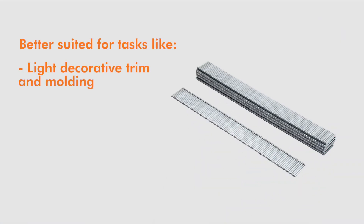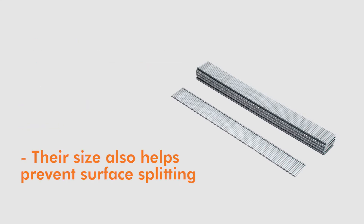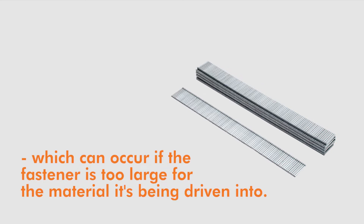Brad nails are better suited for tasks like light decorative trim and molding, panel installation, and crafts. Their size also helps prevent surface splitting, which can occur if the fastener is too large for the material it's being driven into.